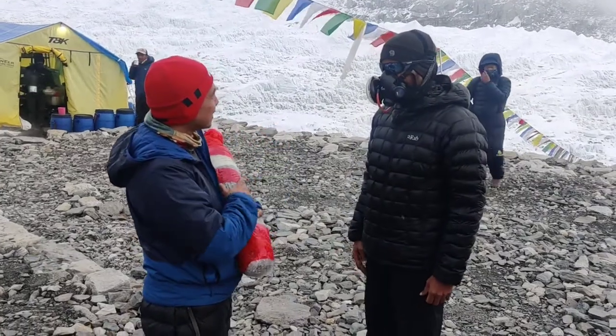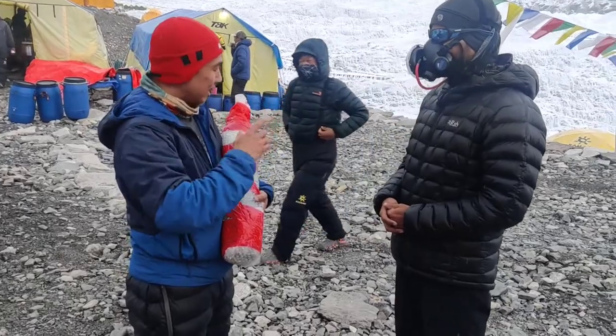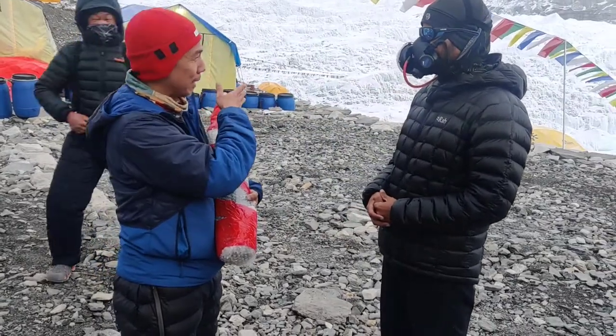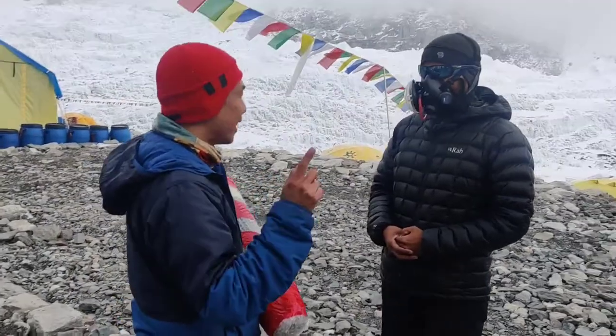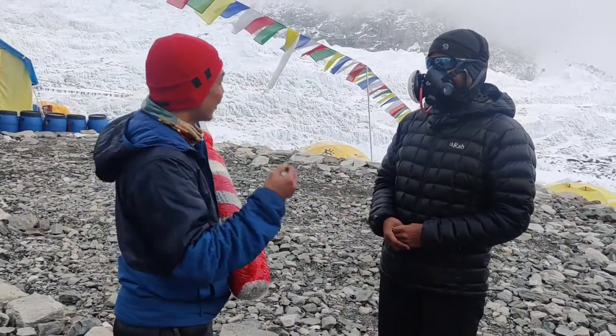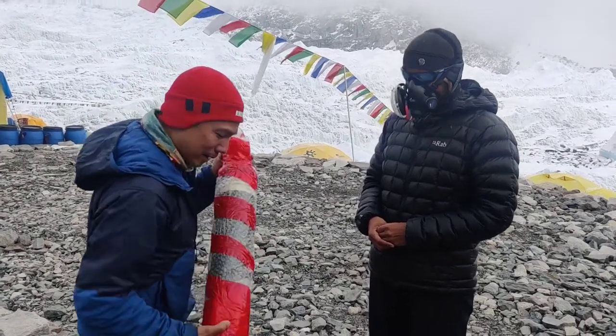This is an oxygen bar tank with a mask — this is our lifeline on the mountain. Without this, we cannot climb the mountain. Those people without oxygen, they just can't make it.